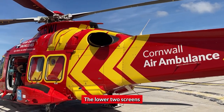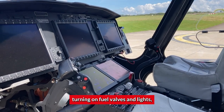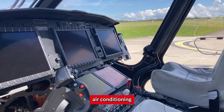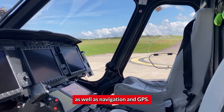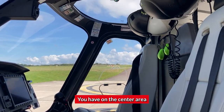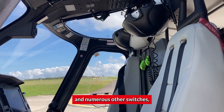The lower two screens are what we call the EDCUs — they control turning on fuel valves and lights, air conditioning, and any other bits, as well as navigation and GPS. On the center area you have brakes, landing gear controls, and numerous other switches.